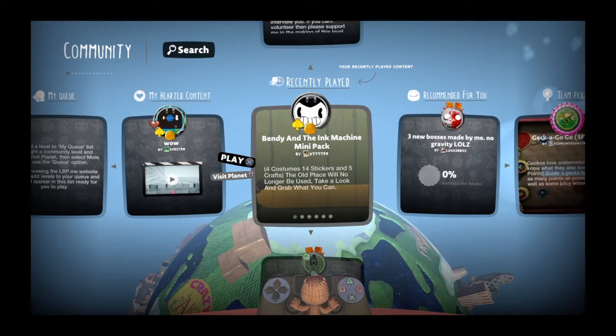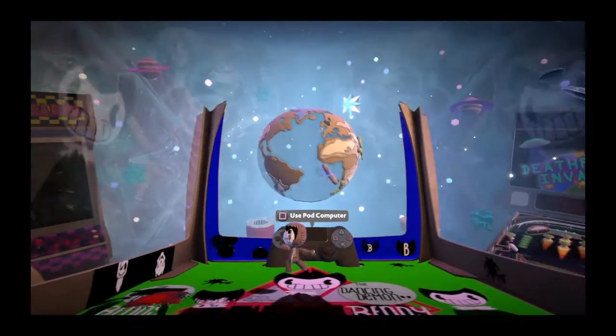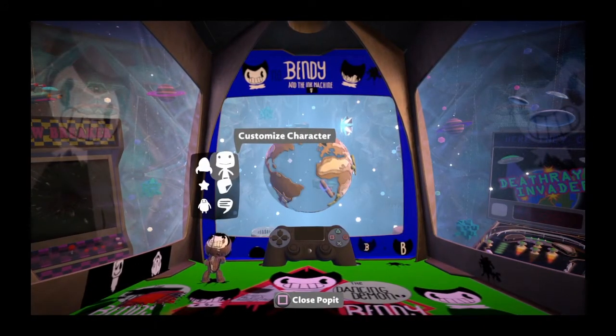I'm going to show you how to draw Bendy — how to paint Bendy from Bendy and the Ink Machine. I don't know why I'm making this video, but whatever. I'm going to give a shout-out to this guy named x777799 or something for making the pack. If you want to do it easily, just remember 'Bendy and the Ink Machine mini pack' and then you'll find the sticker. The body is up to you.